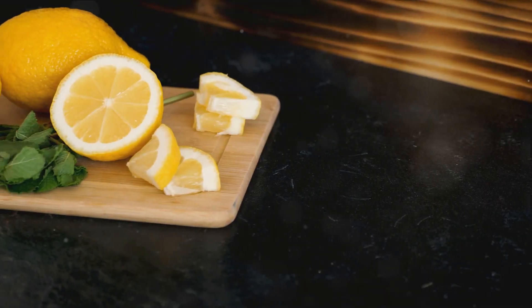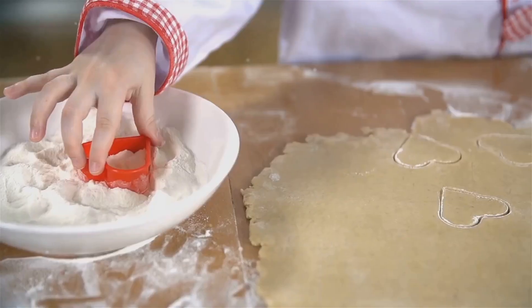Once it's cooled, top it off with powdered sugar. Now you can enjoy the fruits of your labor or share them with others. After all, nothing says love quite like homemade lemon bars.